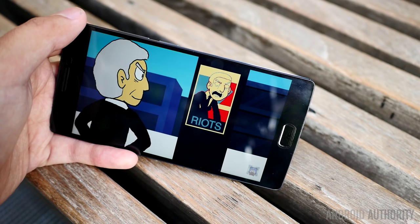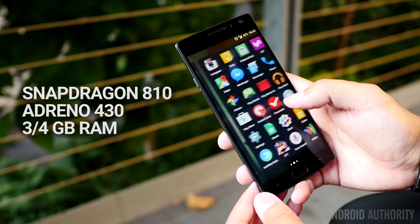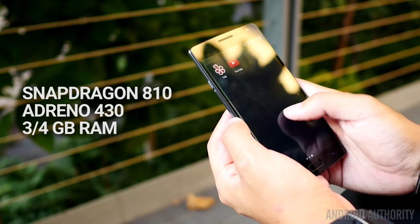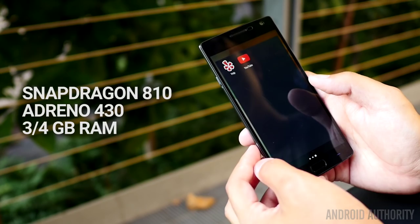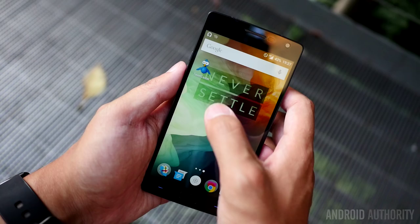The real upgrade in the 2 happens under the hood. The Snapdragon 810 returns again, and in the OnePlus 2, it really brings the power. Octa-core power is backed up by the Adreno 430 for graphics and 4GB of RAM for the 64GB version of the phone. Just about everything about the spec sheet screams power, and the 4GB of RAM really helped make the spartan OxygenOS fly.